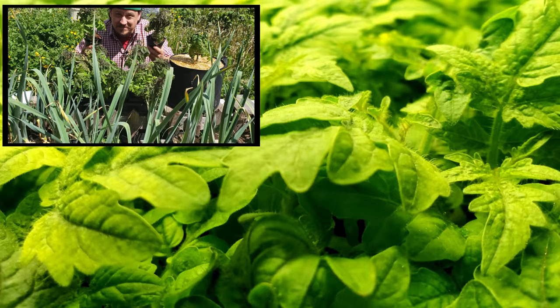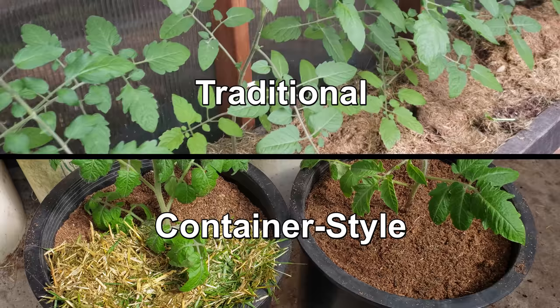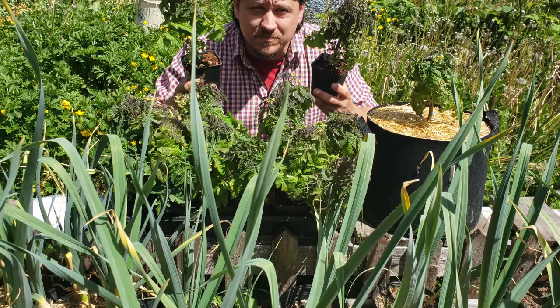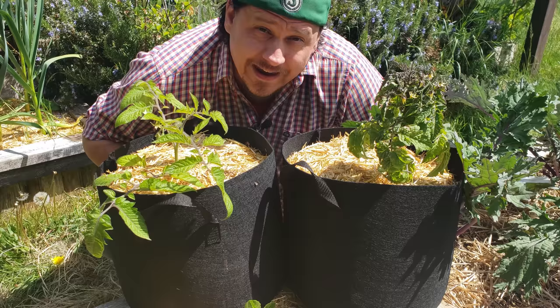Planting tomatoes falls into two main categories: planting either straight into the ground or large raised beds, or growing container style in pots, fabric bags or other similar containers. And the tomatoes themselves are divided into two categories — determinate and indeterminate — based on their growth pattern. Before we get into the planting, let's talk about those two different types of tomatoes and why it's important that you know which ones you have.